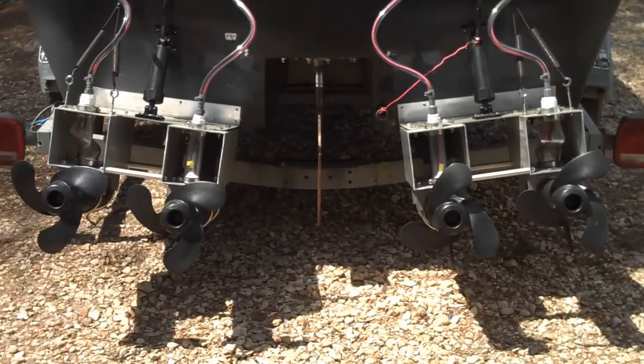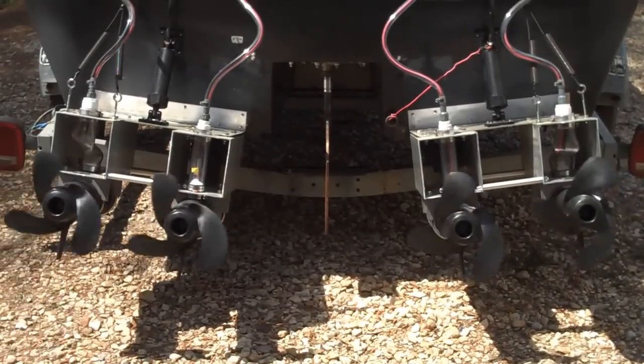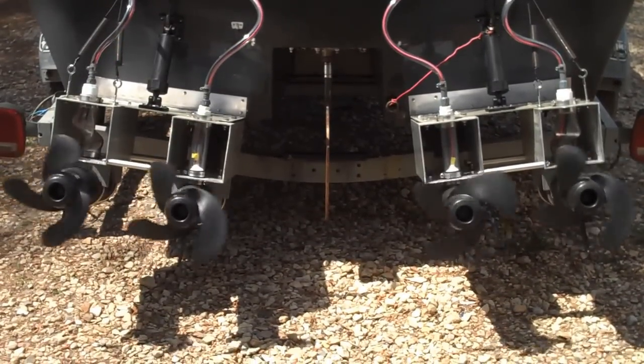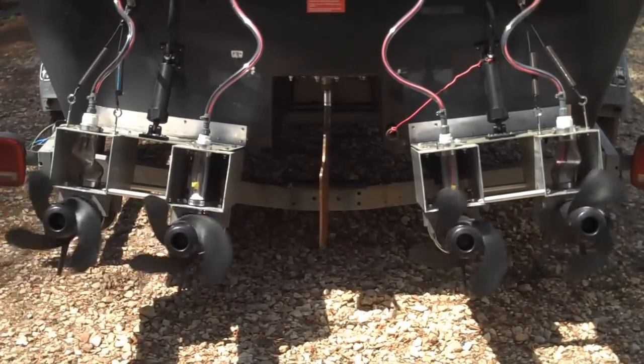That's forward. That's reverse due to rudder. That's with the stick steer.